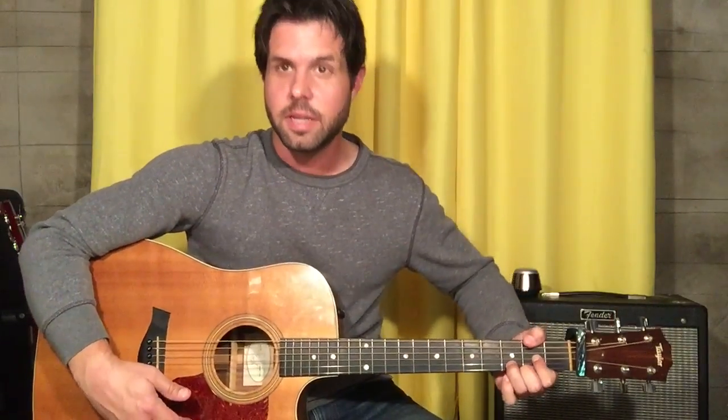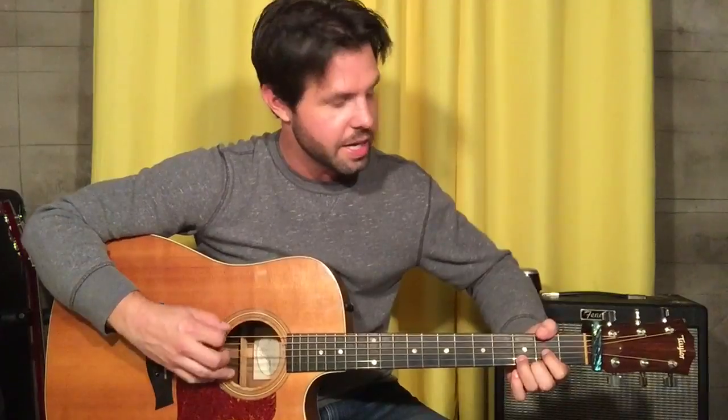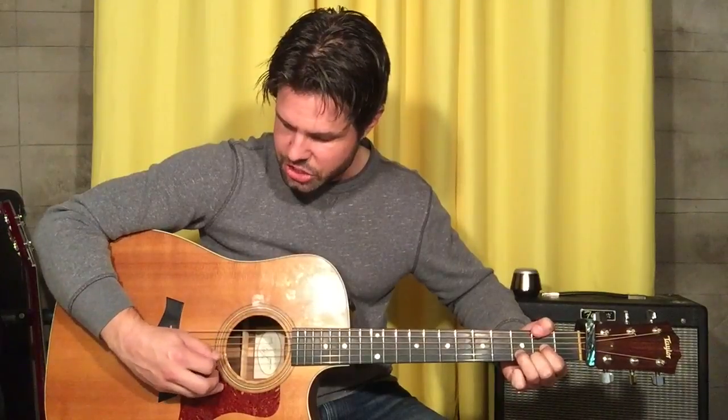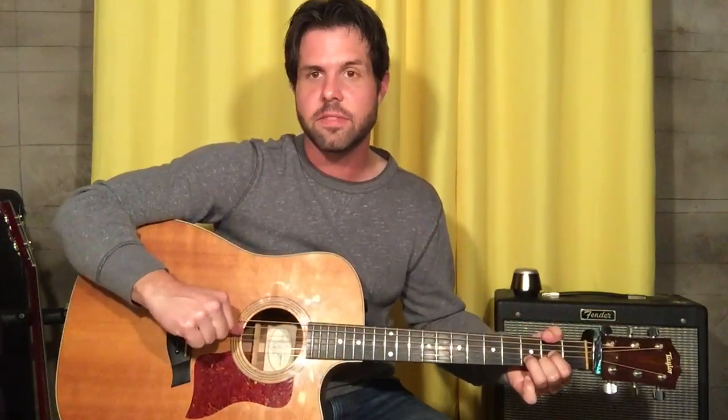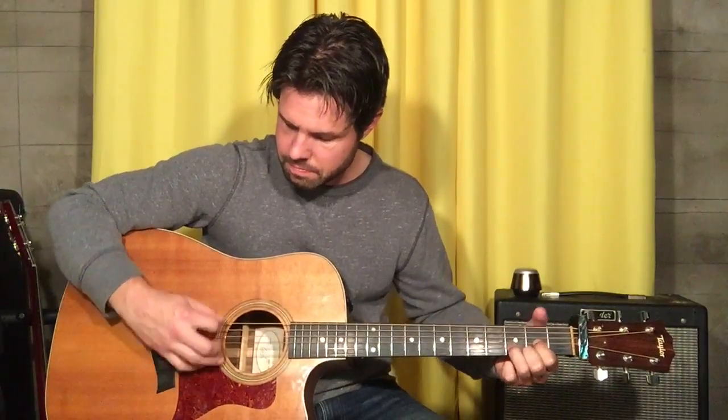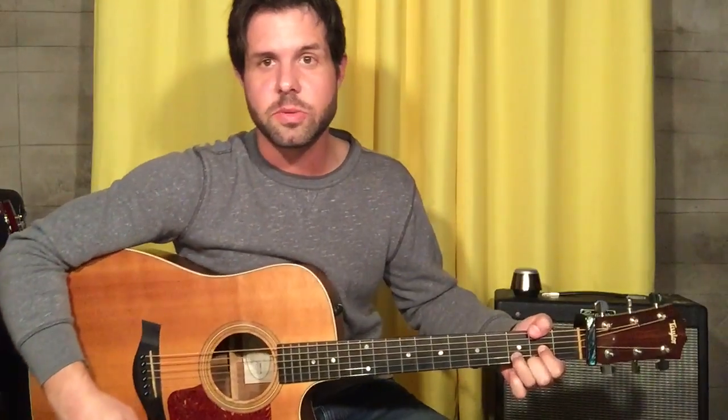Now we're gonna play D with an F sharp in the bass — like 'Better Man' — but we're not gonna play it the 'Better Man' way because we want to keep this high F sharp, so we're gonna use our thumb instead. This is pretty easy while you're doing the D chord, so give it a shot. Now we're gonna pluck low E, B, G, D, E, B, G, D — exactly the same except instead of the first D, it's the low E. Then we switch to G and do the same plucking pattern, but leave the pinky finger off.